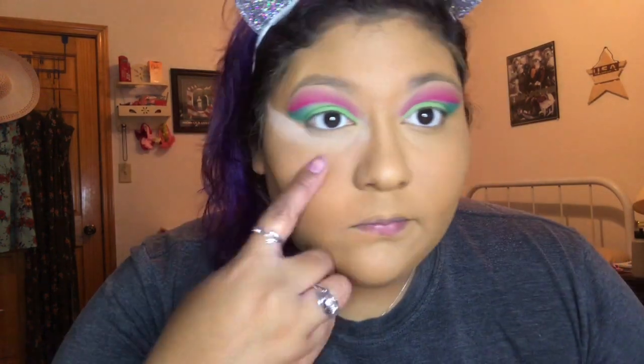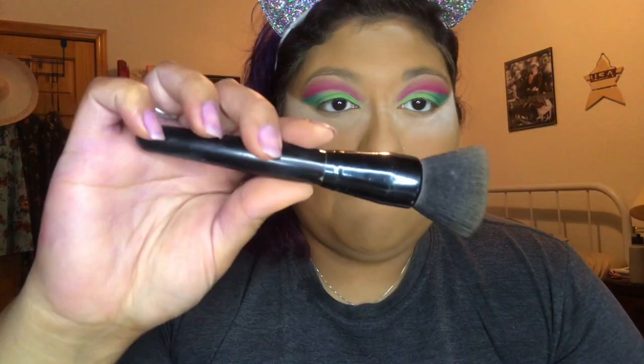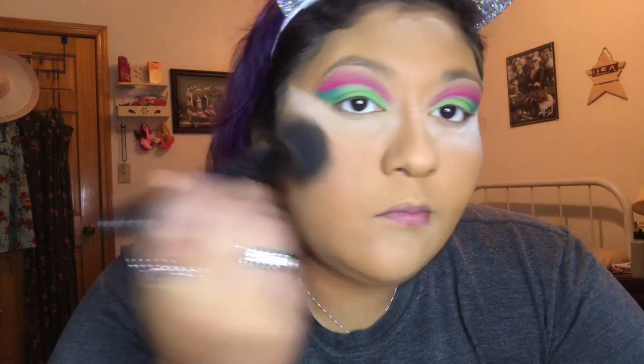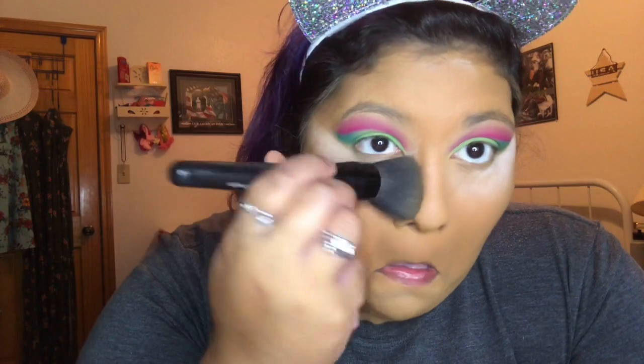Once we're done with this, we're gonna go into our powder and mattify everything. I'm gonna do this off-camera. After that, I'm gonna brush off all of that translucent powder.